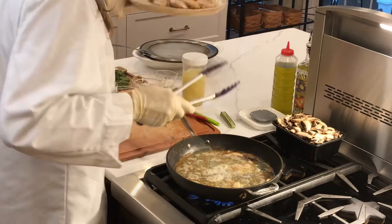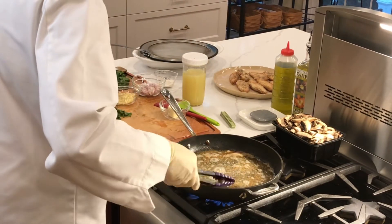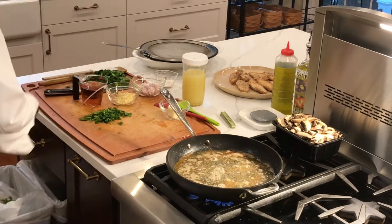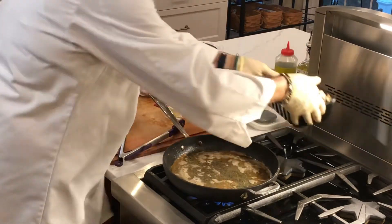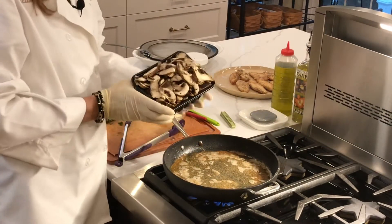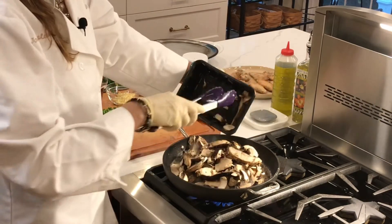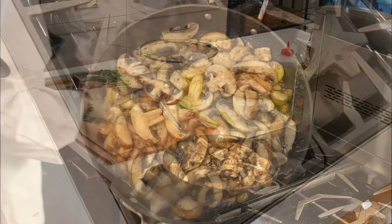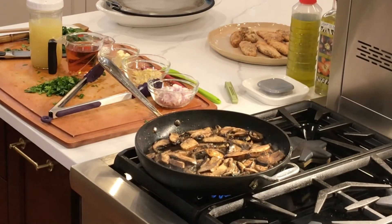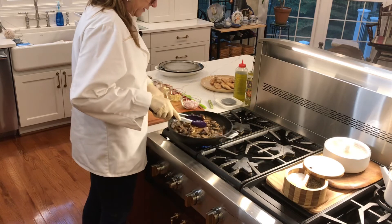I'm getting the garlic out of the pan and tossing that. Now the pan is ready — putting in the pound of mushrooms. The mushrooms will shrink a lot. You can see they're already nice and soft.